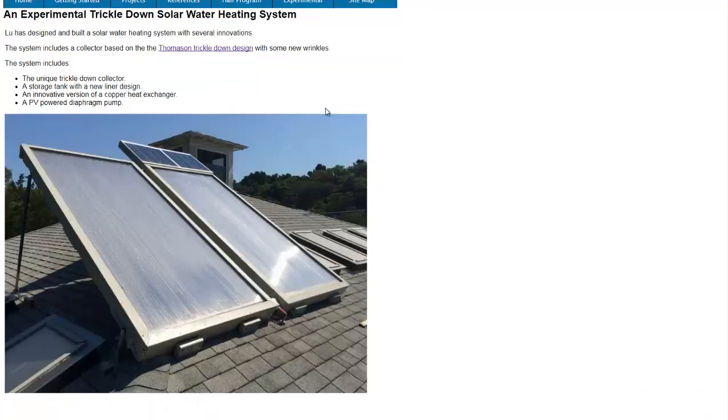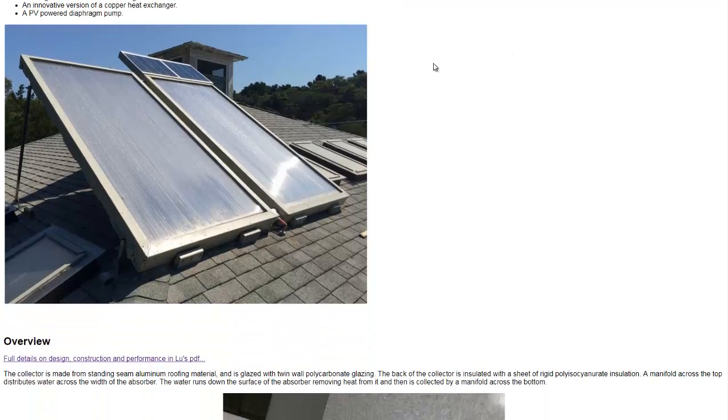This one cost them about $1,800, and this article has a link to the PDF that details pretty well how this thing was built.